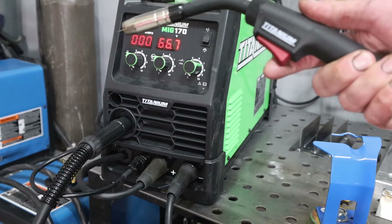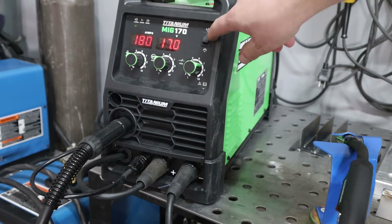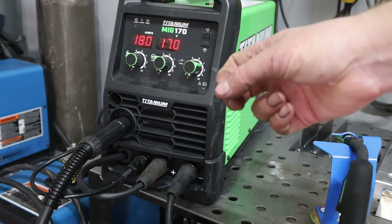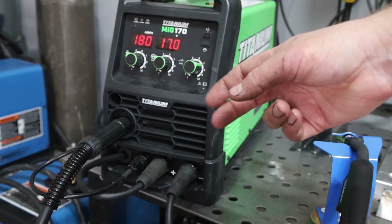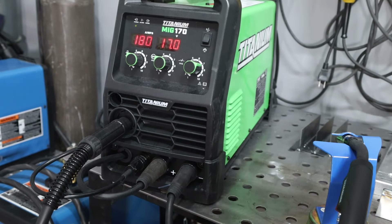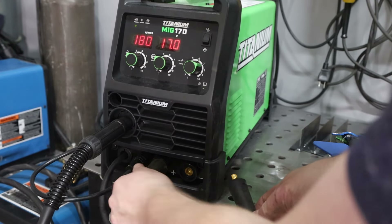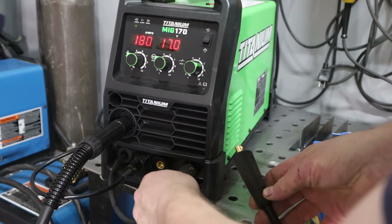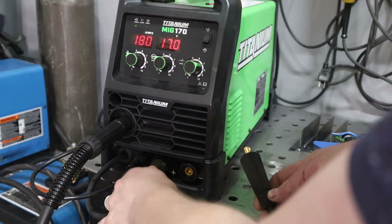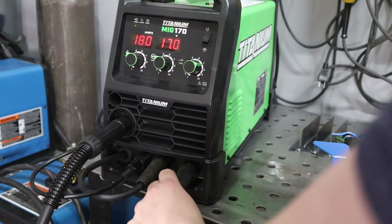There's a switch that changes it from two-touch to four-touch mode. In two-touch mode you hold the trigger to weld; in four-touch mode you pull the trigger to start welding, release it, and it keeps welding until you pull it again to stop — a nice feature for really long runs, though I mostly use two-touch. It also has European-style DIN connectors so you can switch polarity easily on the outside without disassembling the machine, which matters when running flux core wire.